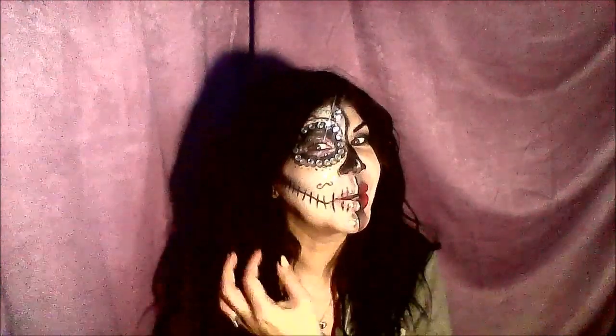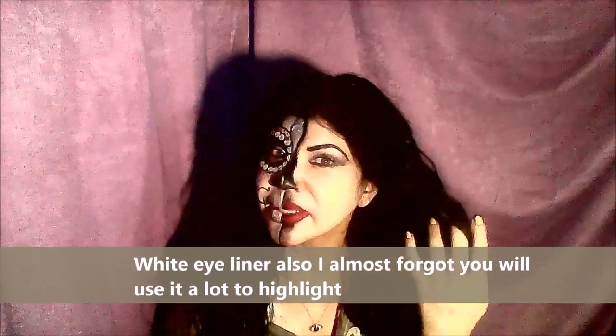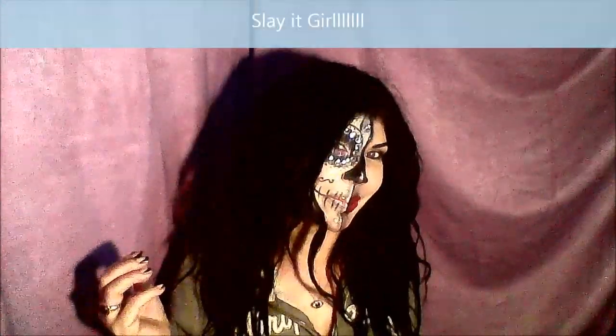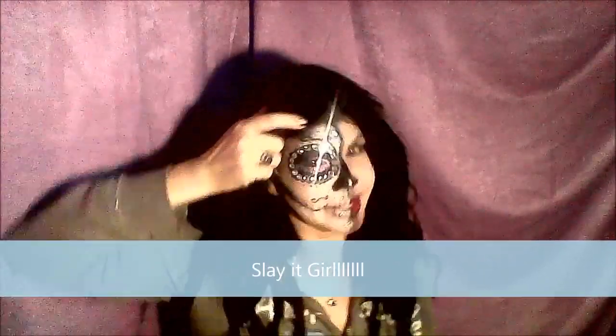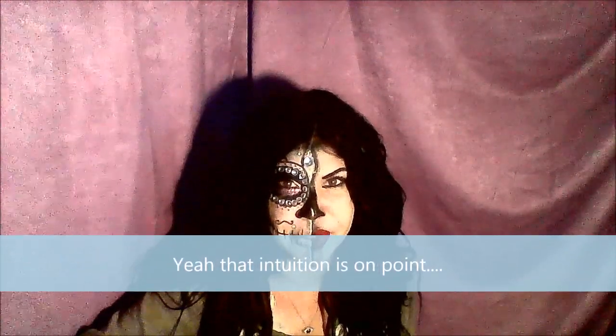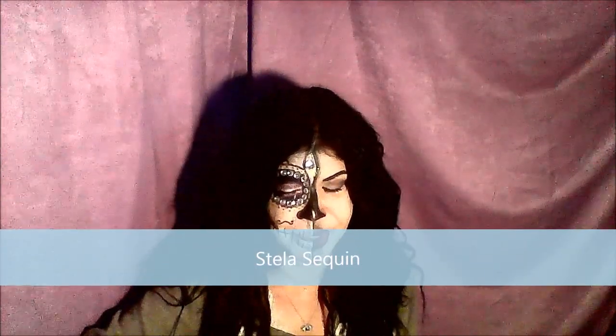I hope the stones come off okay, I'm not sure. Basically, on this side I did a normal look, so it's like you see this and then boom — over here this is supposed to be like my third eye, it's open. I got the inspiration from another YouTuber — I'll put her information in the description below. I thought it was pretty cool.